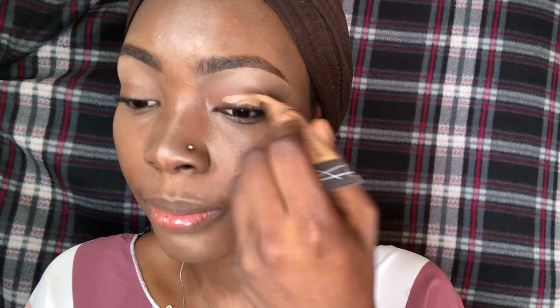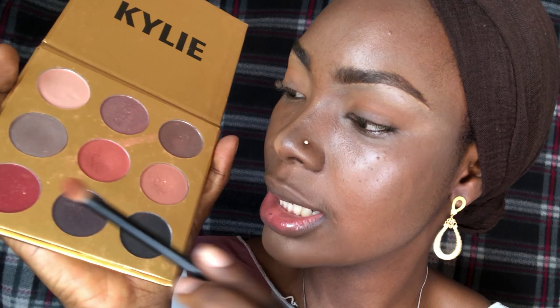Okay, now down to my eyeshadow application. I don't know what kind of eyes to go for today — should I go for something really dramatic or something subtle? I'm going to be using this Kylie palette. For transition color at first, I'm going to start with a yellow. Okay, I have my yellow in, now I'm going to pick my transition color. I'm going to go for a darker shade with this one.